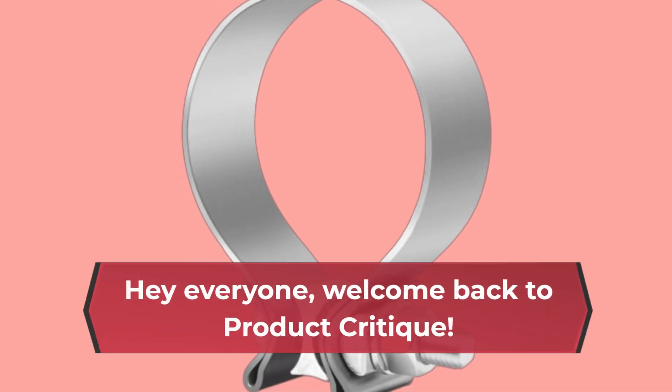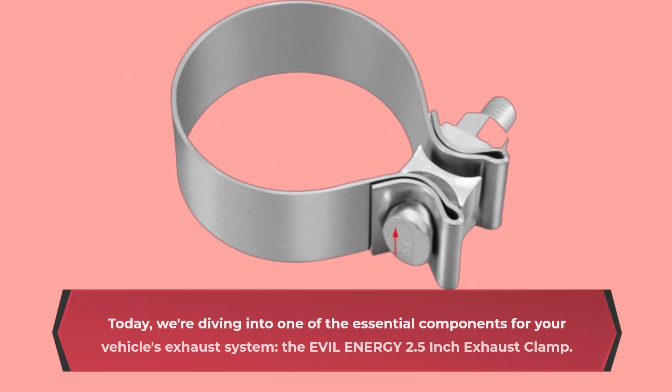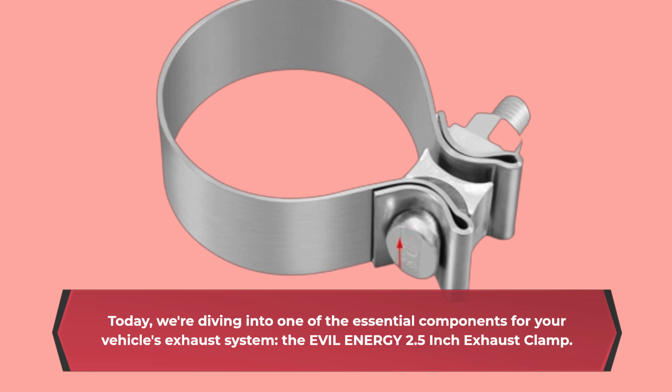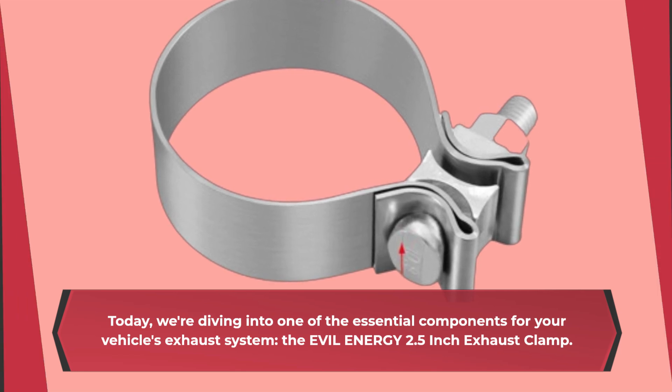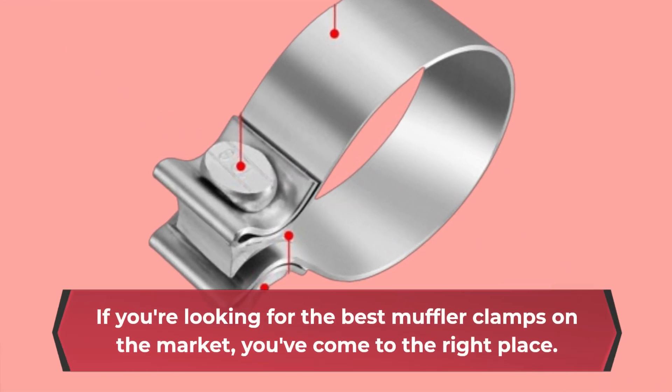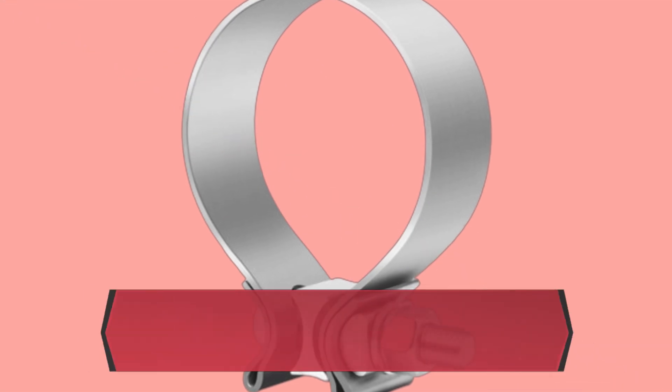Hey everyone, welcome back to Product Critique. Today, we're diving into one of the essential components for your vehicle's exhaust system — the EVIL ENERGY 2.5-inch Exhaust Clamp. If you're looking for the best muffler clamps on the market, you've come to the right place. Let's get started.